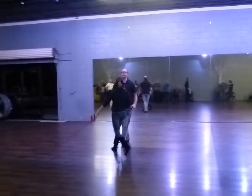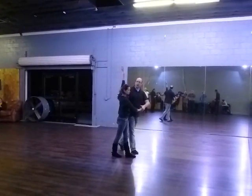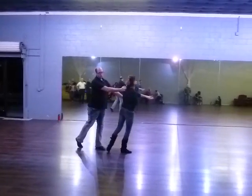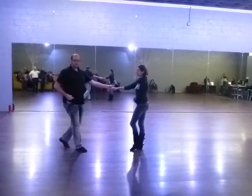We're going to do a throw out. We're going to do a back break, back break, raise the right arm, leader going trip, full step, rotating, trip, full step, rotating again to a back break.